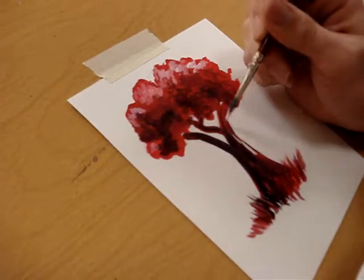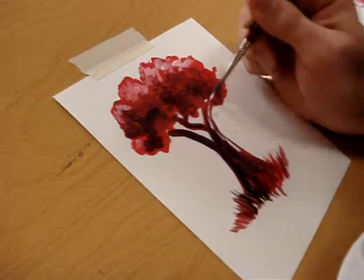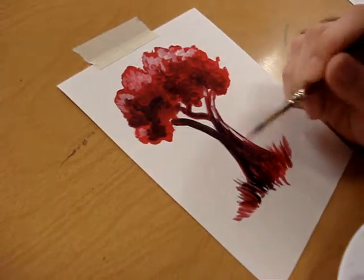For the tree bark, I'm going to do a similar pattern to what I did with the darks, but now I'm laying in the lights instead.